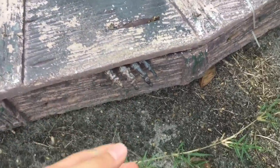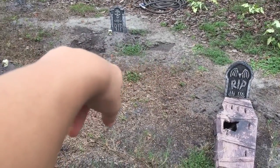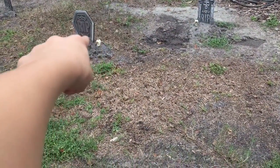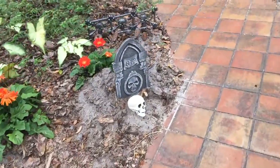Shout out to my dad for giving me this one this year. These are the two Walmart ones, and then the heads broke off of the fences so I just put them right here so they give the tombstones a little bit more expression.